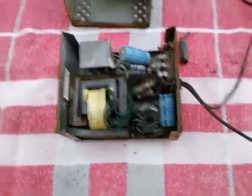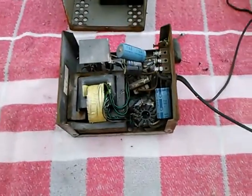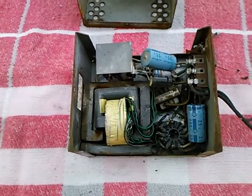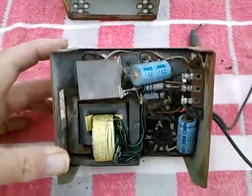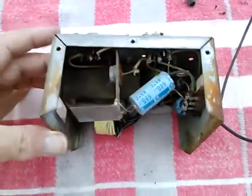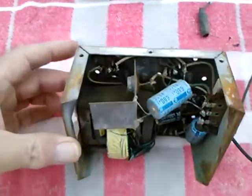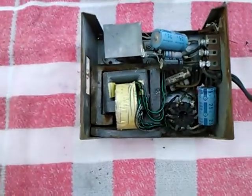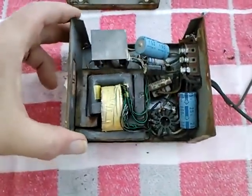Today we're looking at a couple of polarity inverters. I got this off of an old positive ground car and presumably it was installed to use a conventional radio.